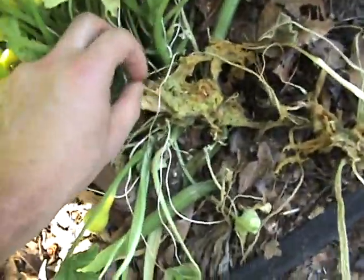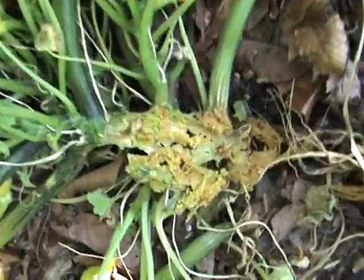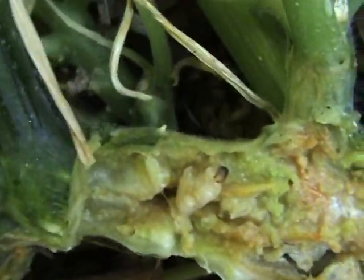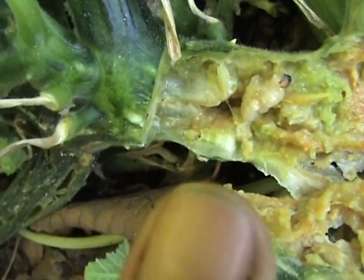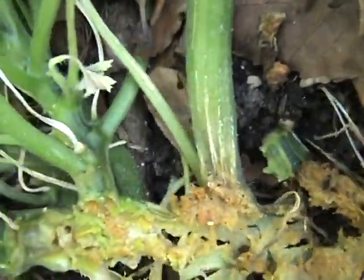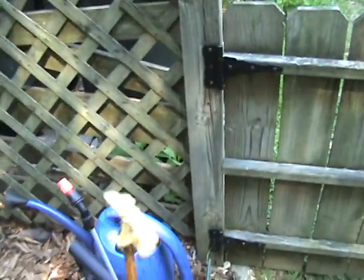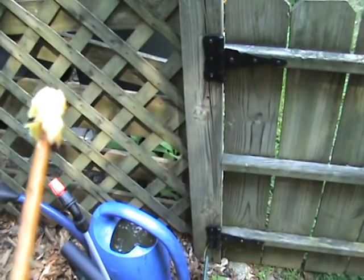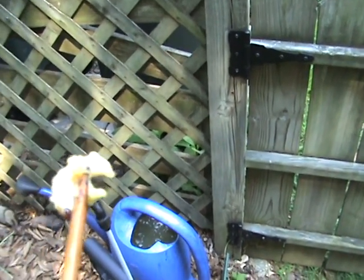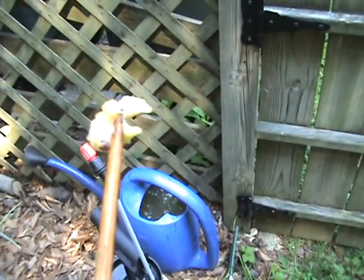We're going to cut this open a little bit and see what we can find inside. We can see the squash vine borer — what's left of them right there. It's there with the black head, right where my finger is pointing. I cut them in half as I was digging through here. So we're going to do the same thing — bury this up and see if we can get any life back in this. This is what a skewered squash vine borer looks like. I'm going to take a look at this plant again to see if he had any brothers or sisters in there, and the same fate will come to him.